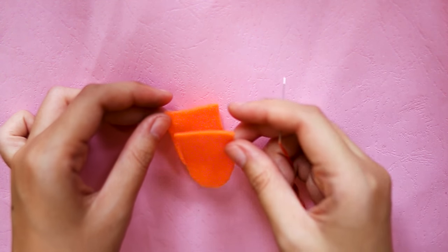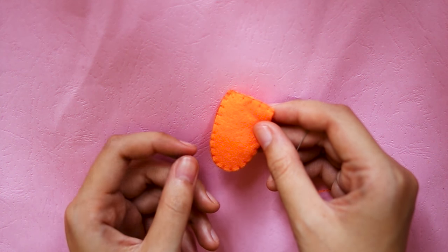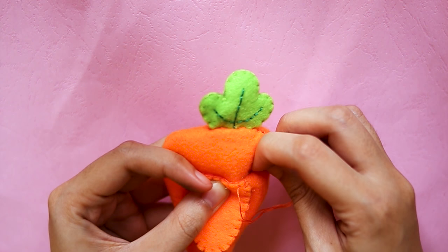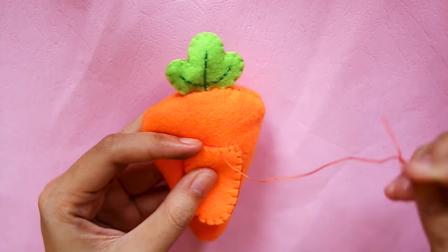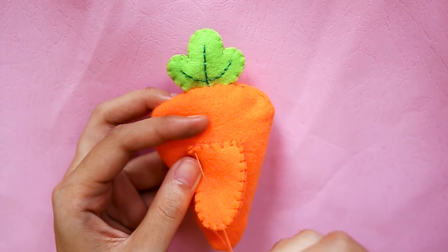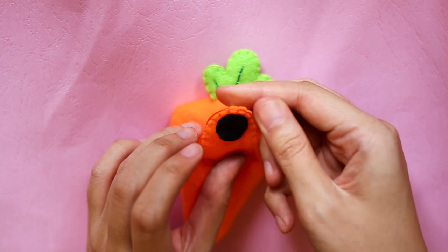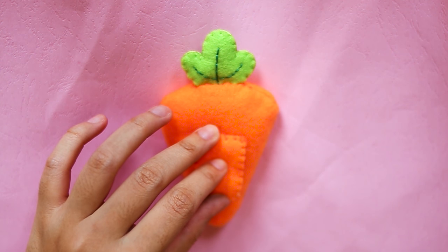Let's make the flap — cut two shapes and sew them together with blanket stitch. Then attach it to the back of the carrot with some stitches; I use whip stitch here. After that, glue velcro straps with all-purpose glue.